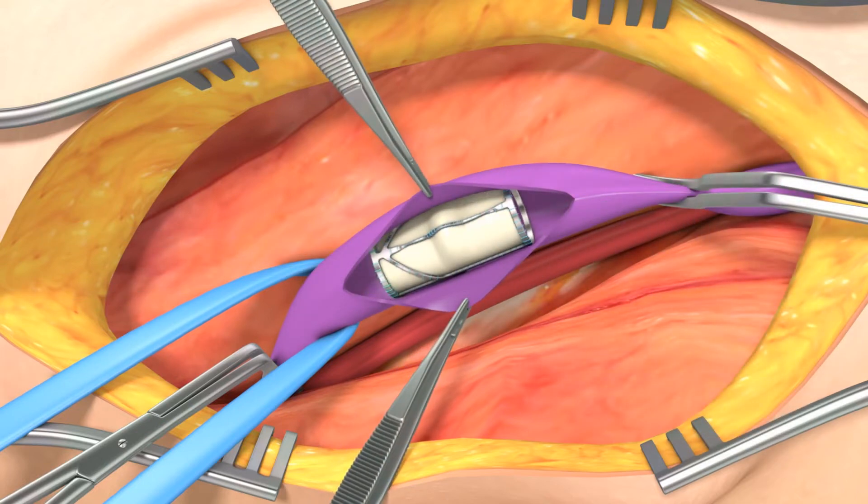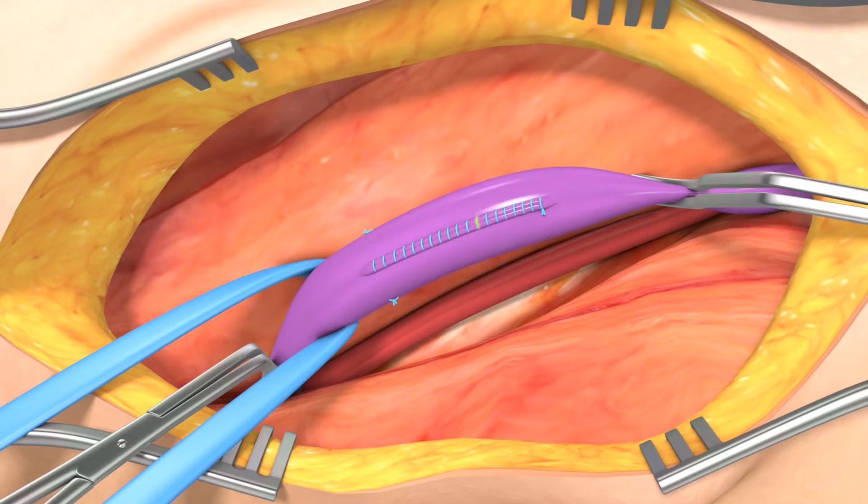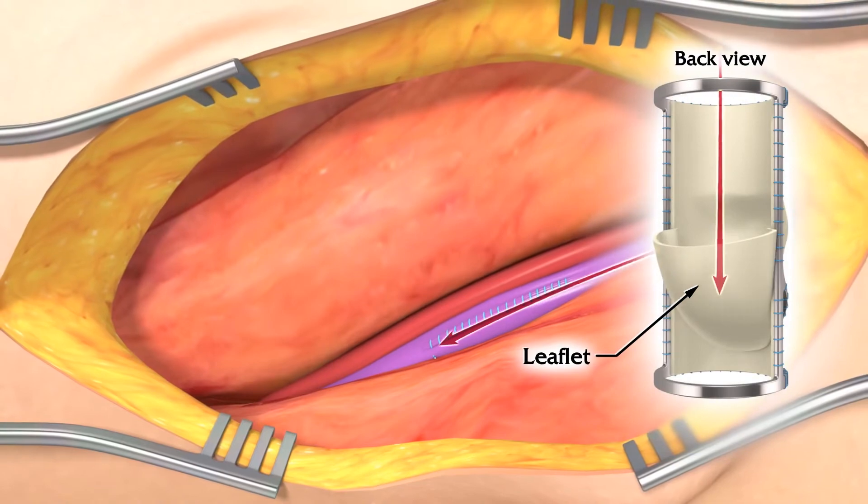The stabilization ring of the inflow VenoValve frame is tacked to the femoral vein wall and the incision in the vein is closed. Once the clamps are removed, blood flow is restored to the vein.